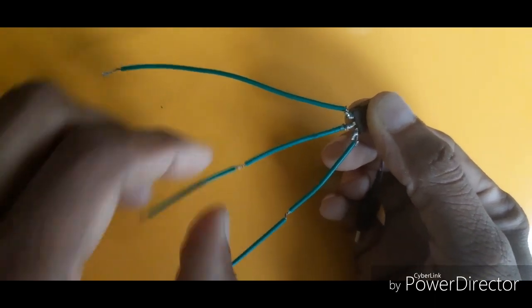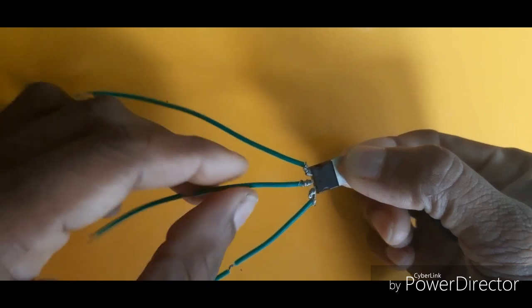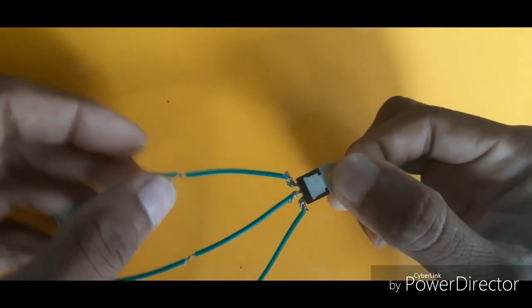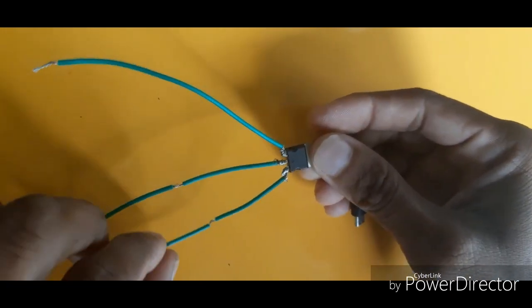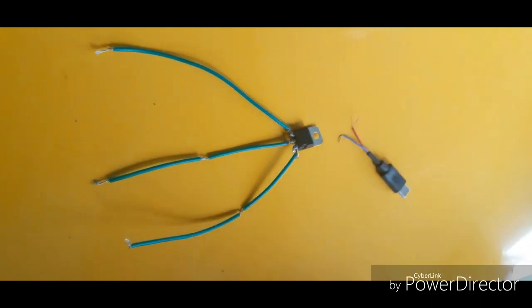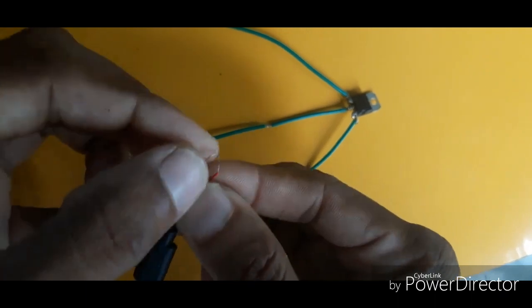The center portion is the strip on the wire. You can make the part of the IC. Now the center portion is the strip on the wire. This is a D-type pin.